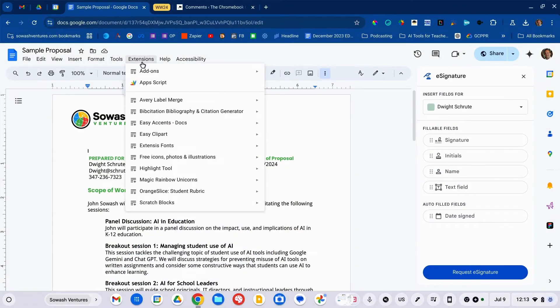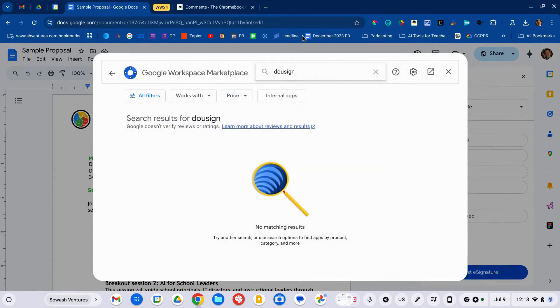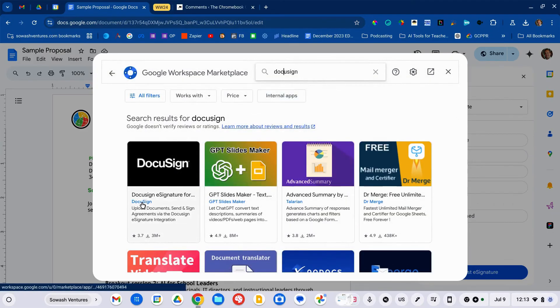If you need other solutions with more automation, one thing to look at is extensions. In a document, go to Extensions, then Add-ons. This is where you'll see integrations with popular signature options like DocuSign and HelloSign, which may give you the option of automating bigger projects where you need lots of signatures in more of your workflow.